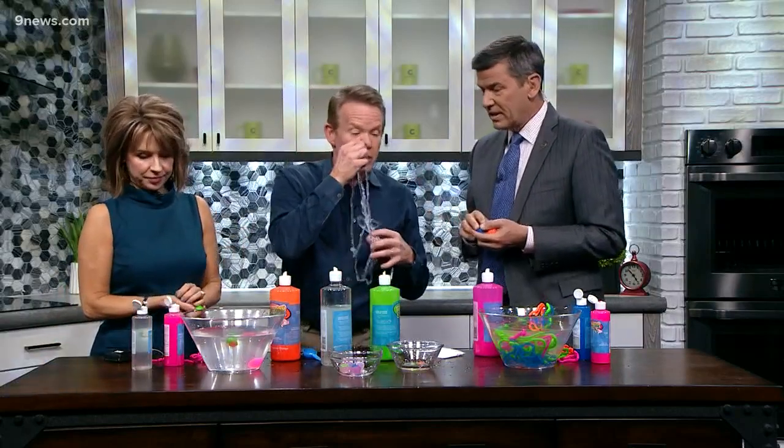Fake blood is coming up next! Every kid likes this — they love to do that.